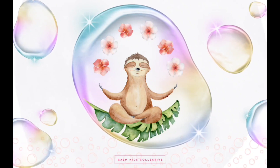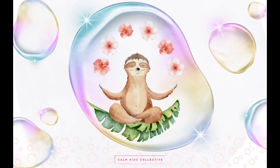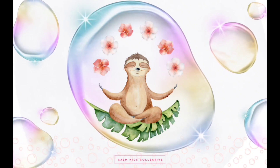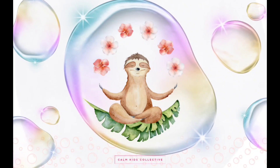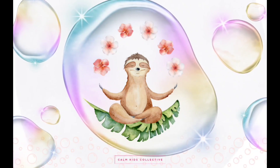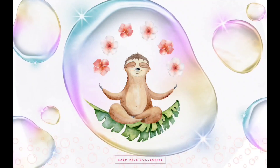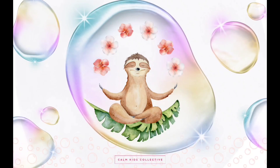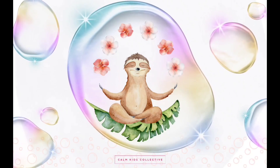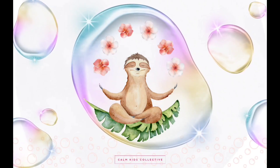Now imagine you're holding a bubble wand. You're going to dip it into a magical potion. As you take a deep breath in through your nose, imagine you're dipping the wand into the potion, and then slowly breathe out through your mouth, blowing a big bubble.